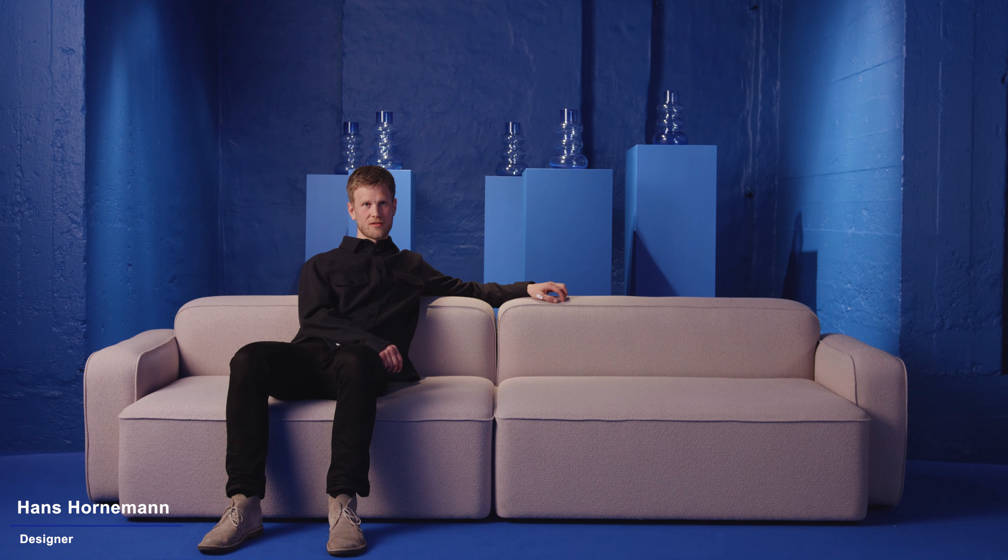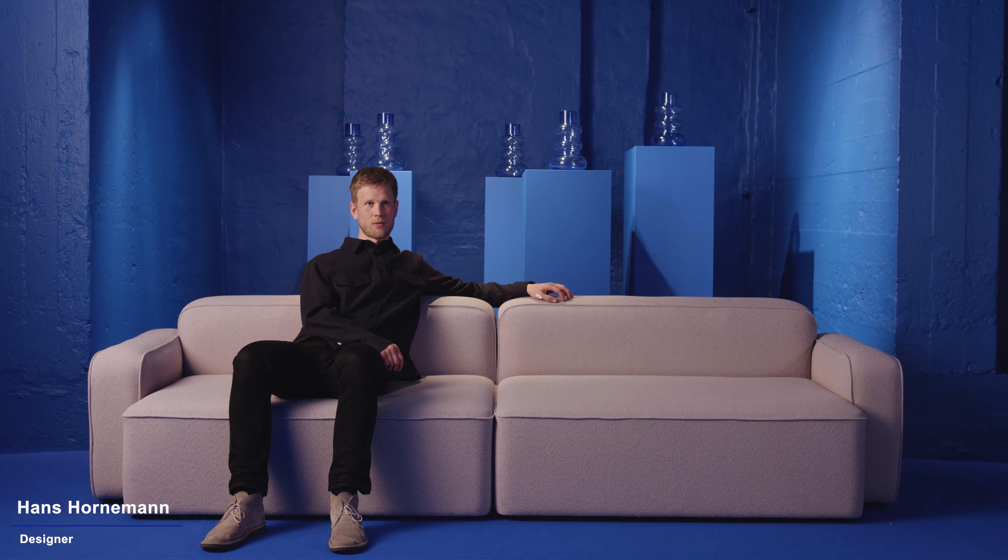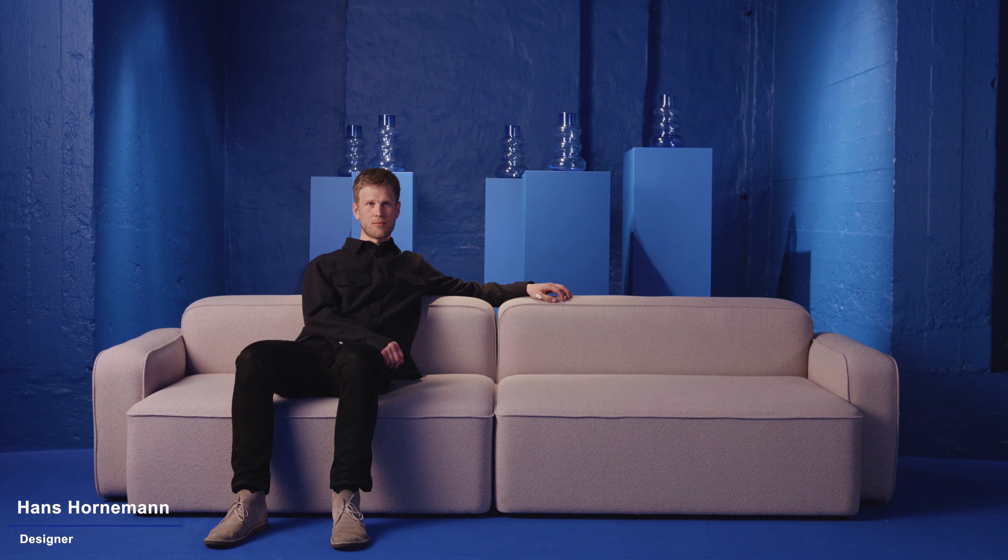The main goal with designing the Rope sofa was simple: to design the most comfortable modular sofa. The way we achieved this comfort was by looking into the bed industry, where I found a pattern called a pocket spring. I implemented this pattern into the sofa, so by sitting in it you get the same comfort as you have in a high quality bed.